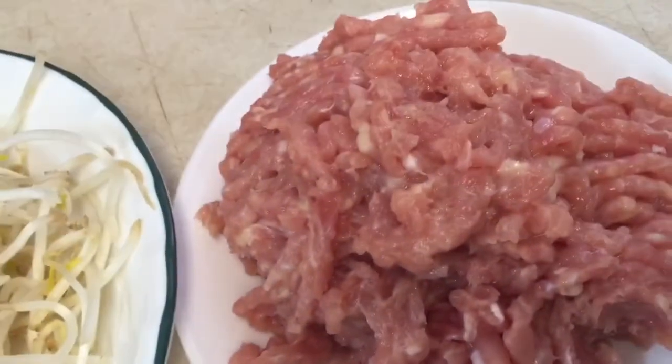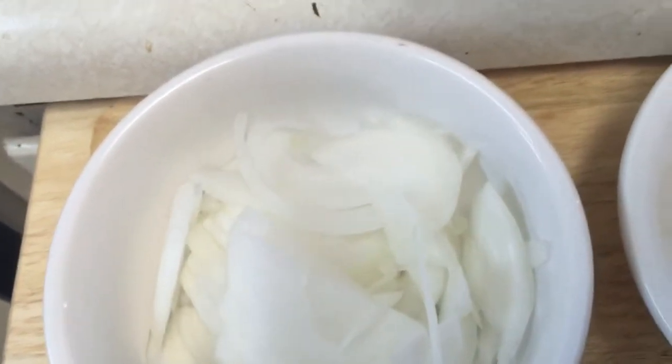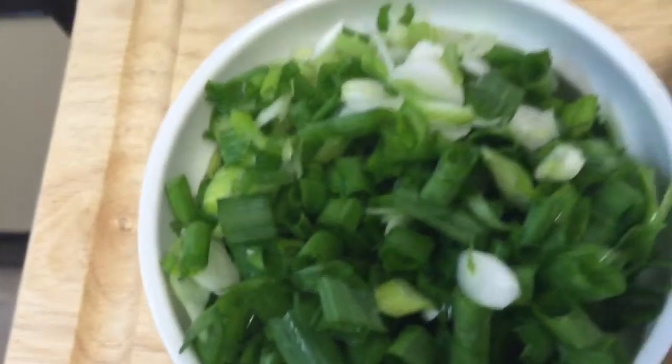I make the stuffing inside the banh guan. I have mung bean, I use chicken, and I use some sesame oil, garlic, onion — the red onion, the big onion — black pepper, sugar, and green onion.